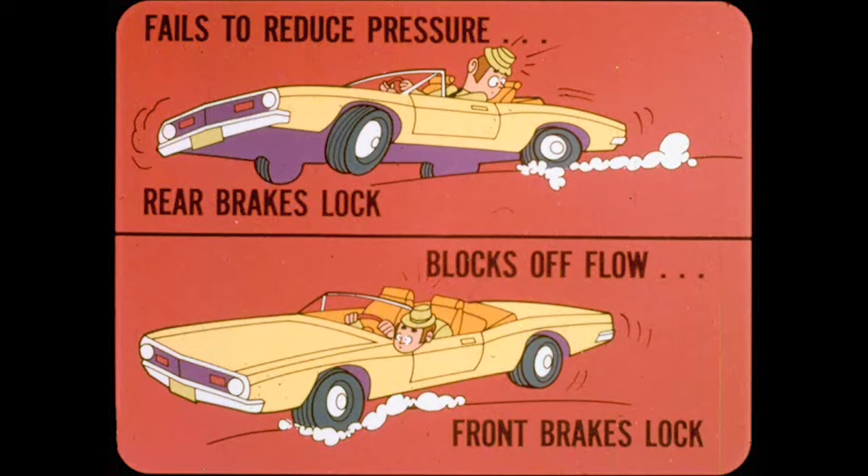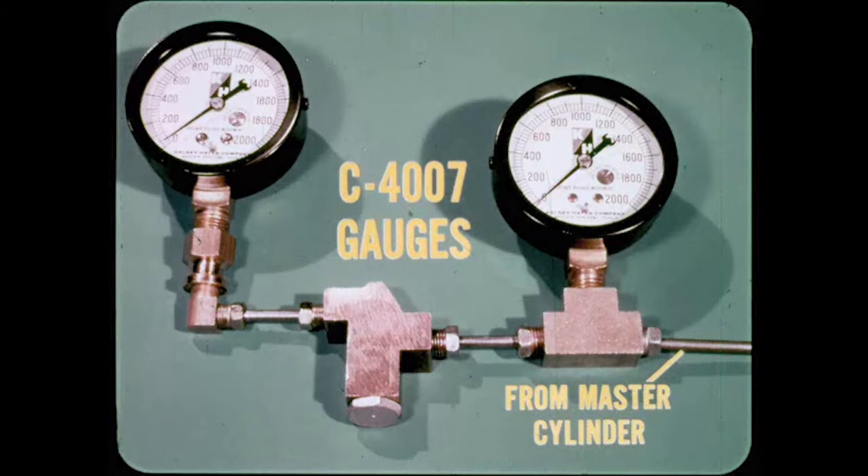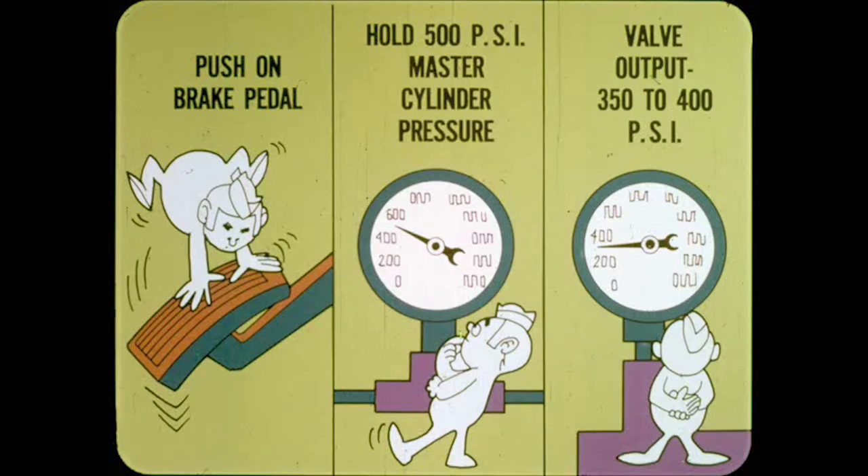What if the proportioning valve acts up? It can either fail to reduce pressure to the rear brakes and lock them prematurely, or block off flow to the rear brakes entirely. To test the proportioning valve, install a gauge in the brake line between the master cylinder and proportioning valve, and install another gauge at the output end of the valve. Have someone push on the brake pedal hard enough to get a master cylinder output of approximately 500 PSI. While holding 500 PSI, the gauge on the valve output should read between 350 and 400 PSI.